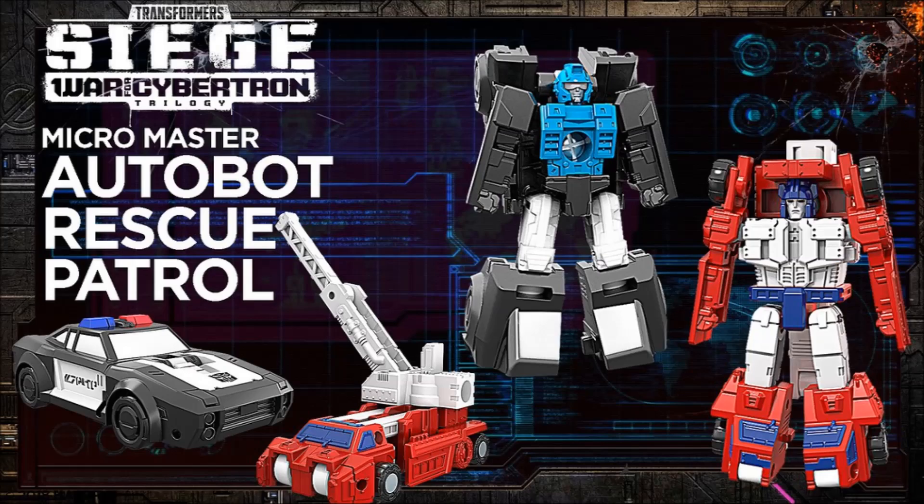Here we have a couple more MicroMasters — this is the Autobot Rescue Patrol set. I don't know if these are going to come individually or in little sets. I'm presuming they'll come in little sets because they're going to be smaller than Legends figures — maybe about the size of a Headmaster. I like this set a lot. I like the little fire truck and the little police car. I thought the police car was a Barricade at first, but it looks like it's got some Cybertronian script on the side of his door, which is kind of cool. Definitely interested to see what the gimmick is with these guys, and it's fun to see the MicroMasters back.